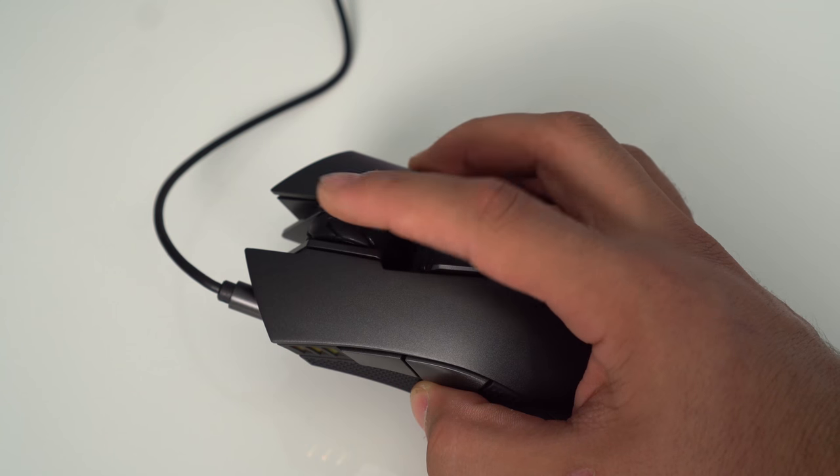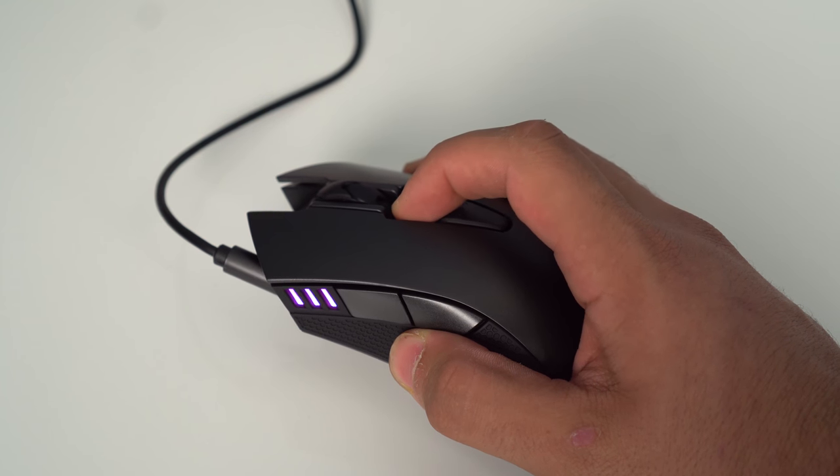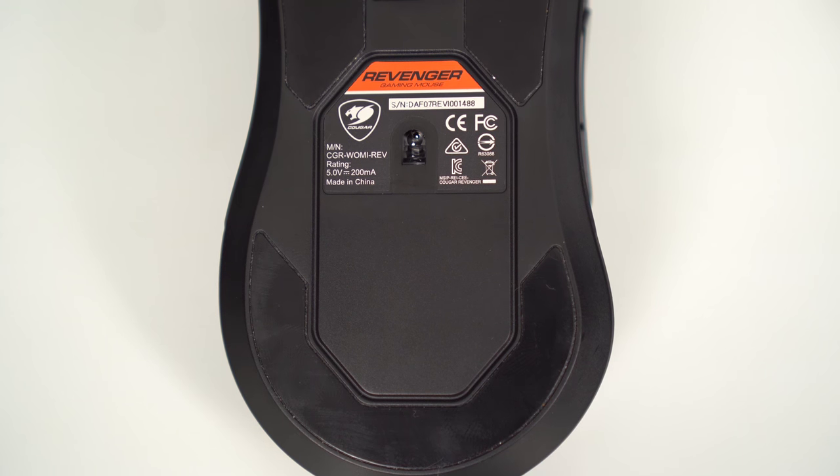In total there are four buttons: two on the side, the DPI control, and the scroll wheel button. The mouse has a slight hump near the back which is comfortable for palm grippers, but the design also accommodates claw and finger type grip players as well. Let's move on to the 3360 optical sensor.